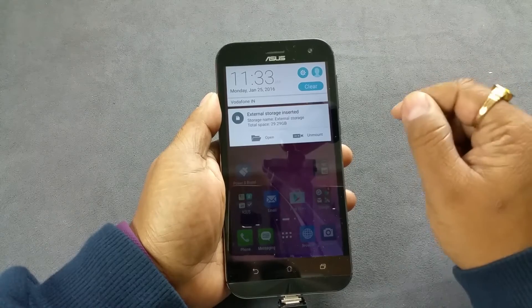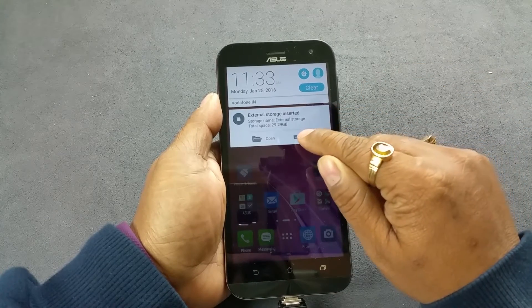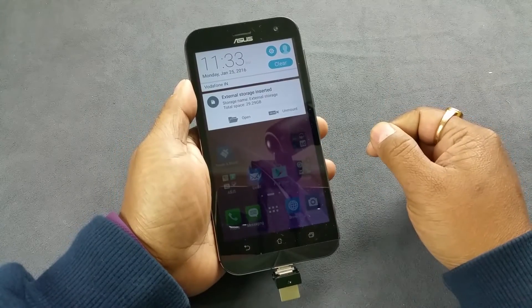So the ZenPhone Zoom does support the USB on the go feature, and we should always unmount a USB drive just like that. Do not just pull it off — you might lose data.